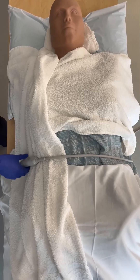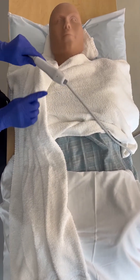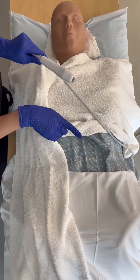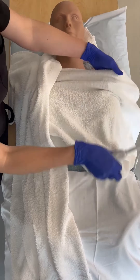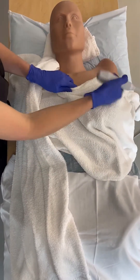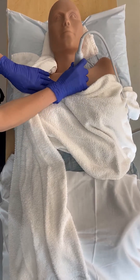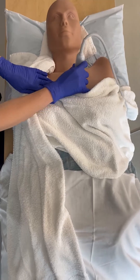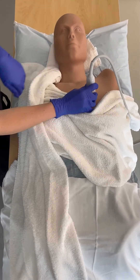The first view we're going to do is the parasternal long axis view. We'll use the cardiac probe with the probe marker pointing towards the patient's left hip. We'll leave the horizontal towel covering the patient's chest, lower the gown down, and place the probe to the left of the patient's sternum. From here we have access to the entire left side of the patient's chest to get our parasternal long axis view, and the patient is still covered.